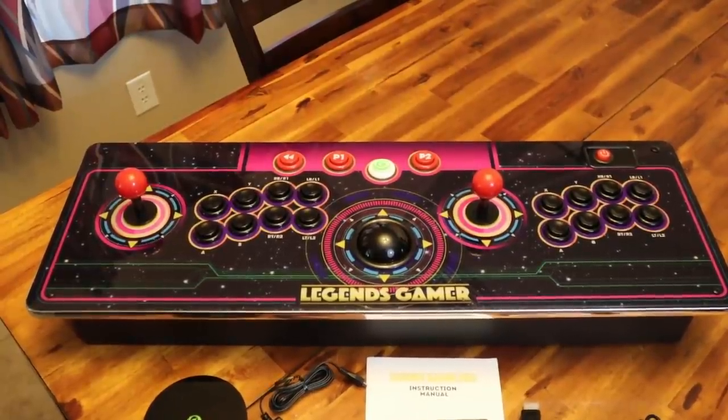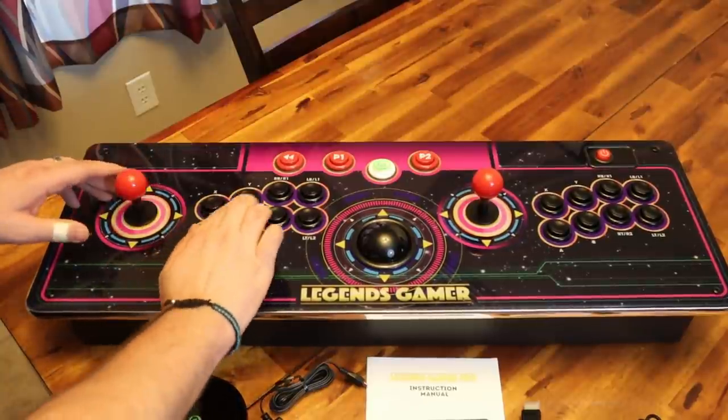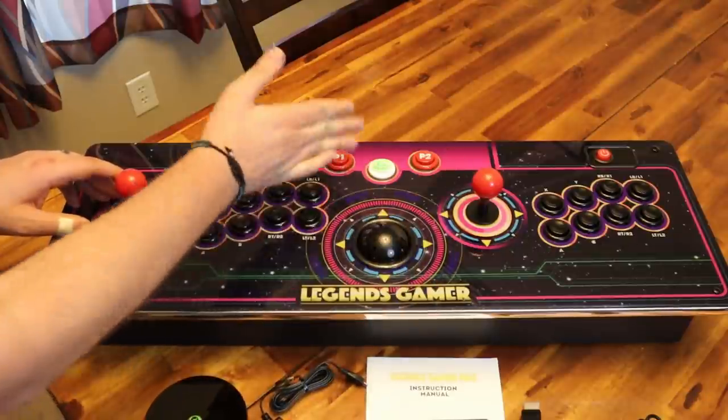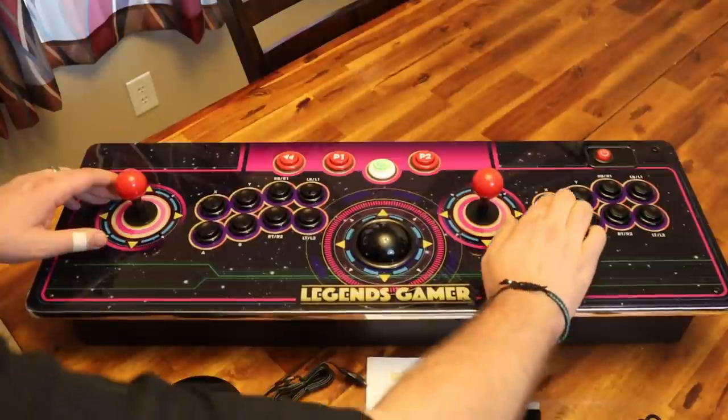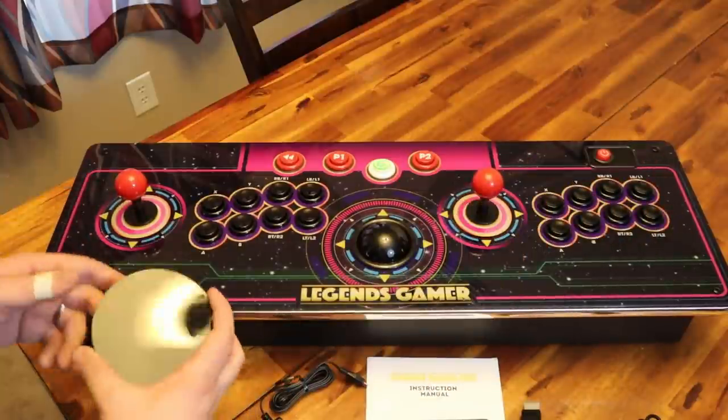Taking everything out of the box, the first thing I wanted to do was check this control deck — taking a look at the joystick as well as the buttons with all the micro switches and everything. Definitely the same buttons included on the version 1 AtGames Legends Ultimate, as well as the same trackball. Feels like the exact same components.